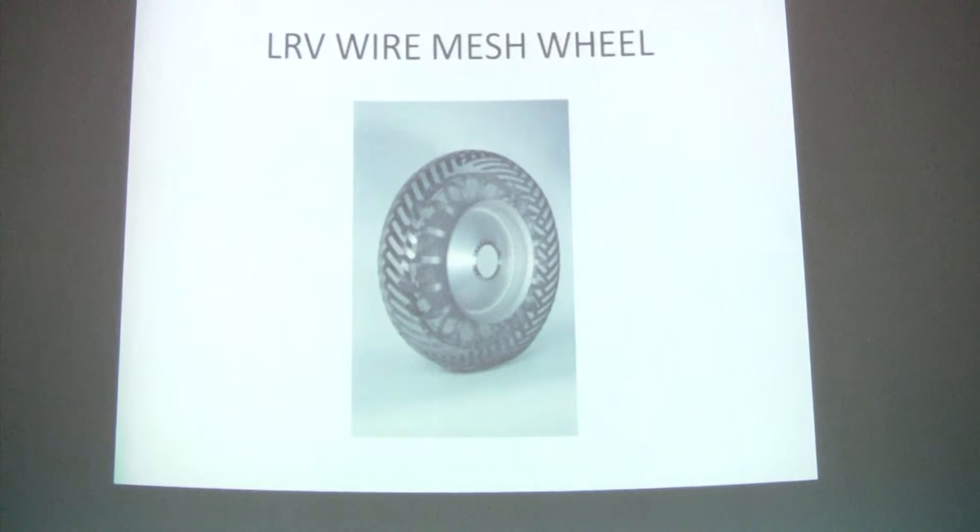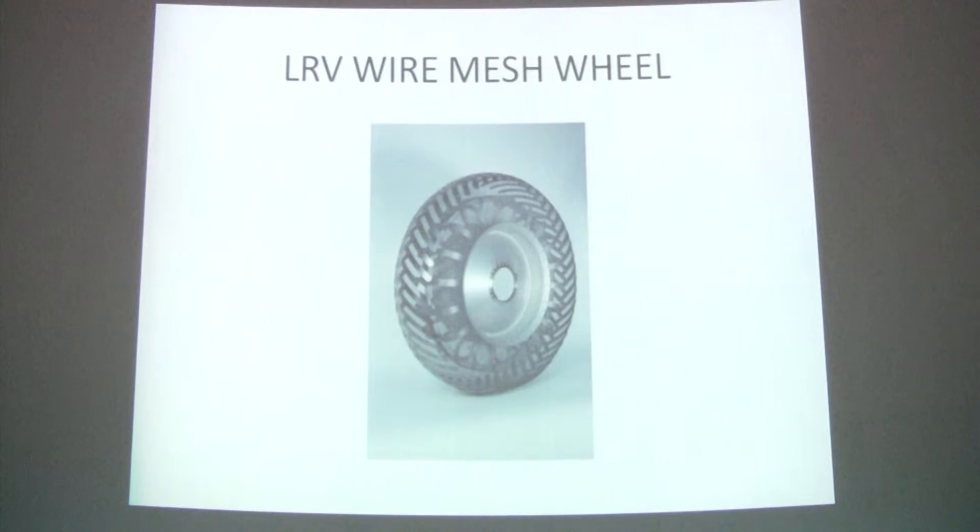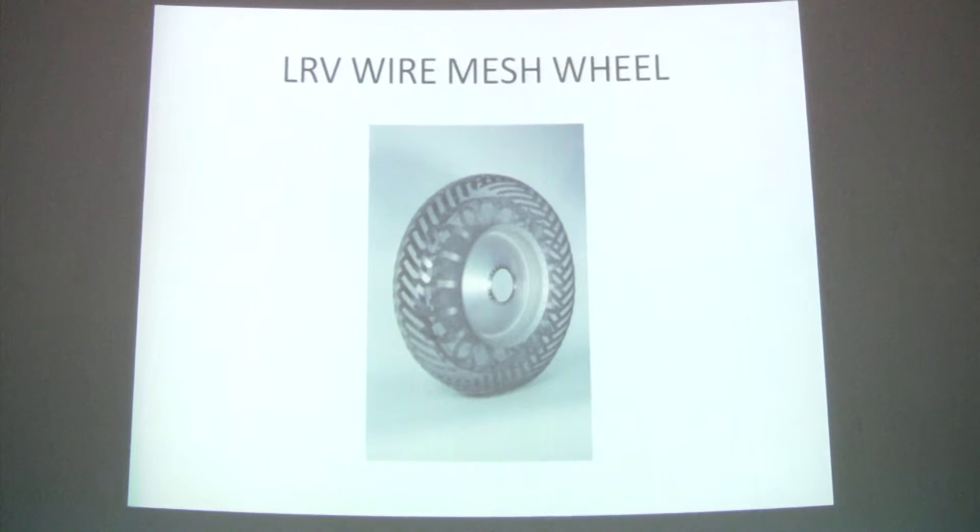The surface of the wheel — the tire — was equipped with titanium strips, covering about 50% of the surface area, which provided excellent flotation as well as traction capability.